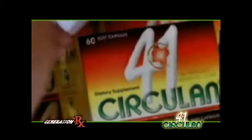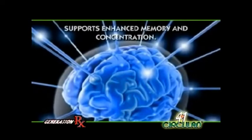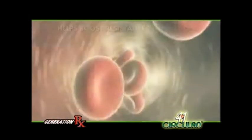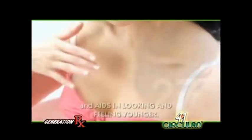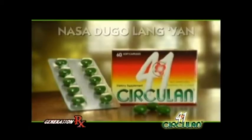Circulan 4-in-1 is approved by the DOH and BFAD for the following health benefits: helps improve overall circulation, supports enhanced memory and concentration, may improve sleep and restfulness, may relieve numbness or tingling of the extremities, helps boost resistance to infection, helps maintain youthful vigor and vitality, and aids in looking and feeling younger. Circulan.